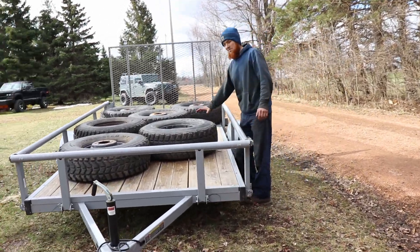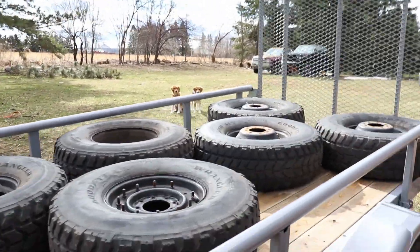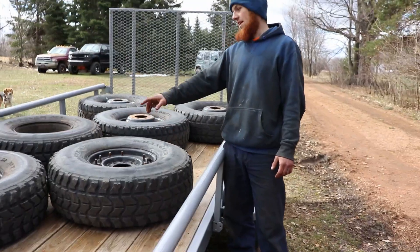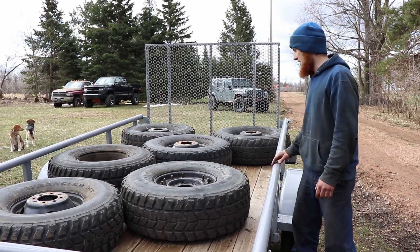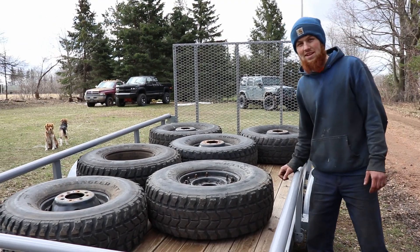Alright, so here's what we picked up for the dually. We got six course kits of dually — they're 37-inch military tires. Dually in the back, the Humvee wheels in the front, and I think this will look pretty sick on the truck. So without further ado, we're going to go throw these suckers on there.